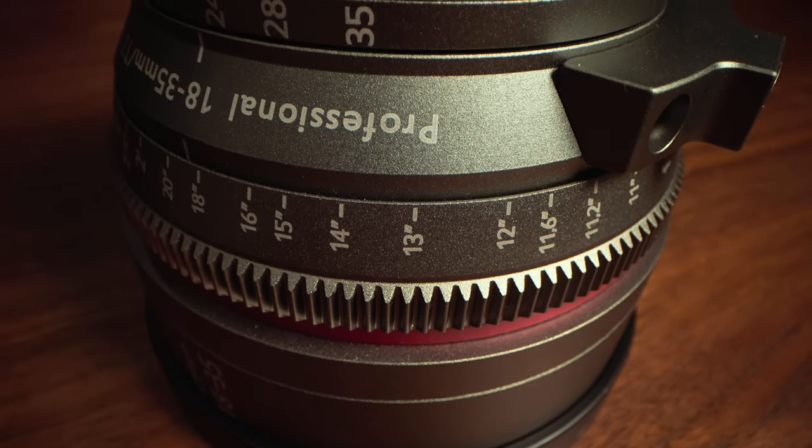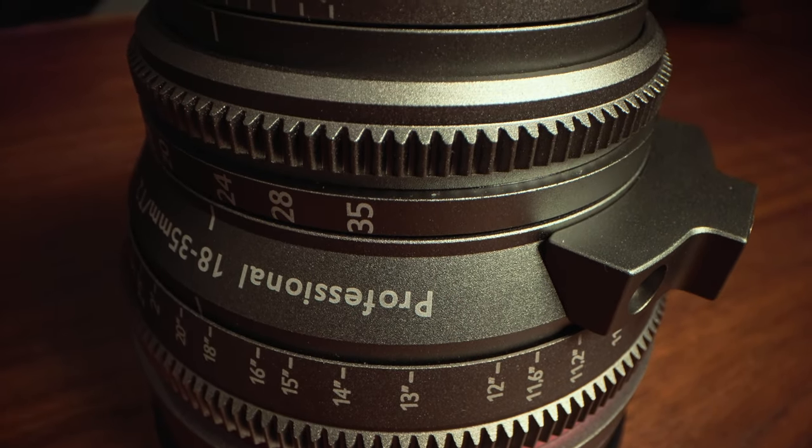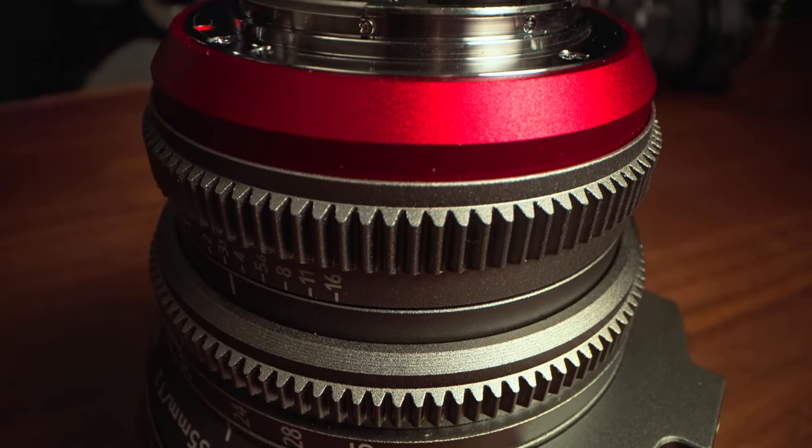So why would you pay $1,500 to $1,700 to rehouse this lens into this one? Well, first and most obviously, it looks really cool — and if you want clout on Instagram, this is the first step you should take. I'm just kidding. This is now a cinema lens, so it will work with follow-focus systems that have gears built in to control the iris, the aperture, and the focus.